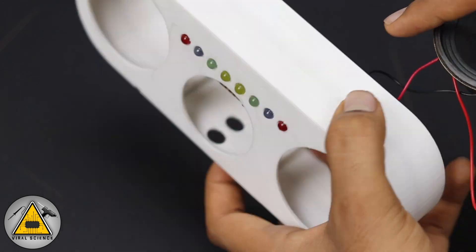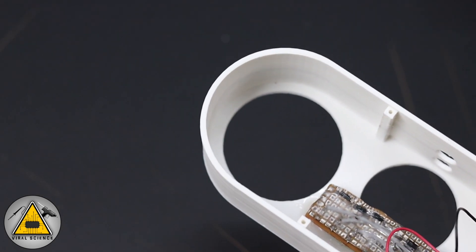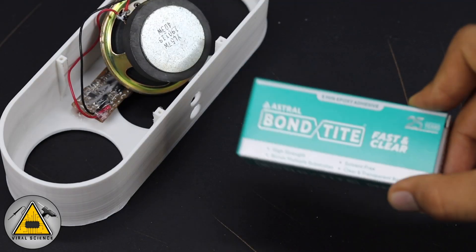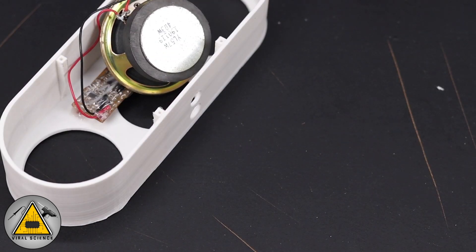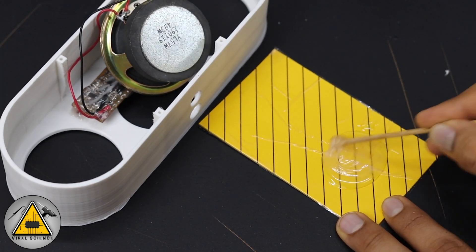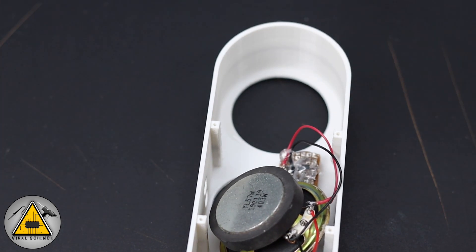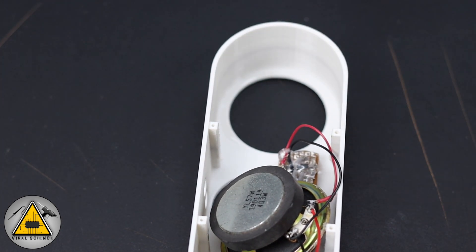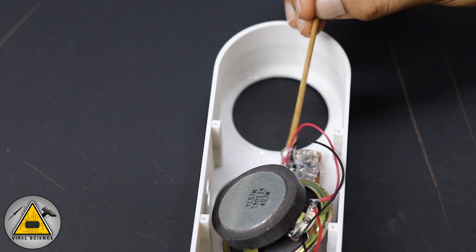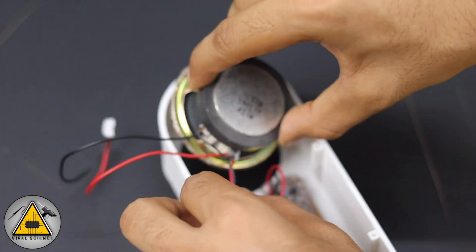You can also use hot glue. To stick the speaker, take the two compounds of the adhesive, mix them properly, and apply the mixture along the edge of the speaker hole. This adhesive dries in about five minutes, so you need to work quickly.